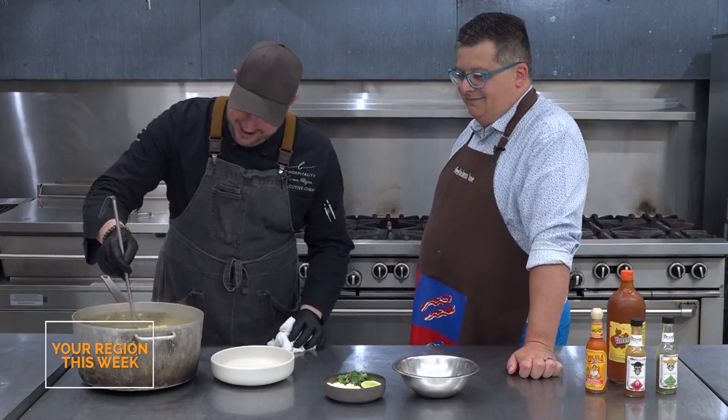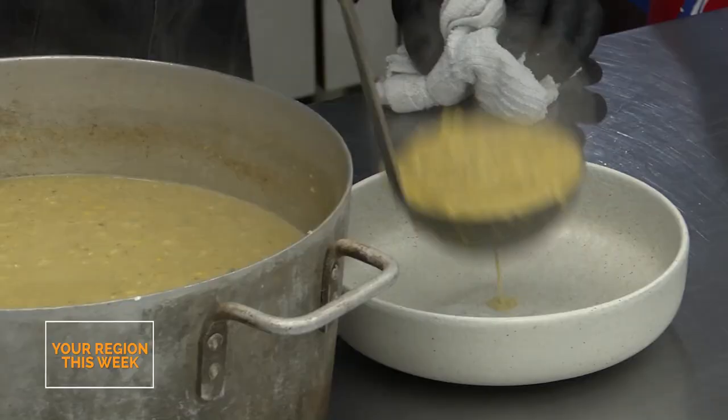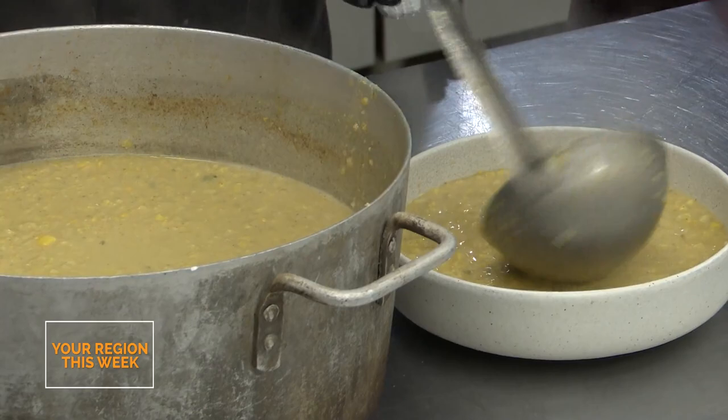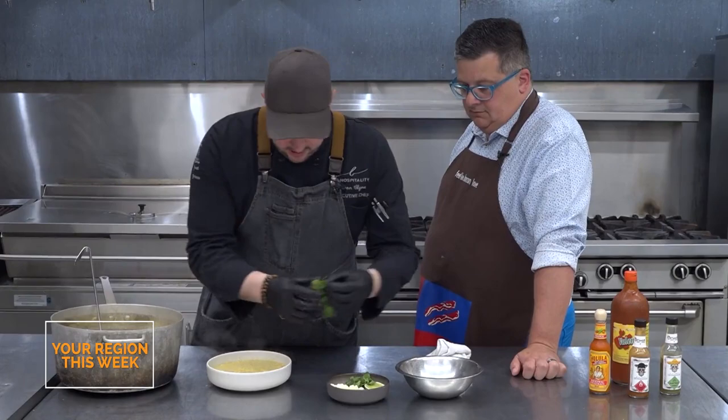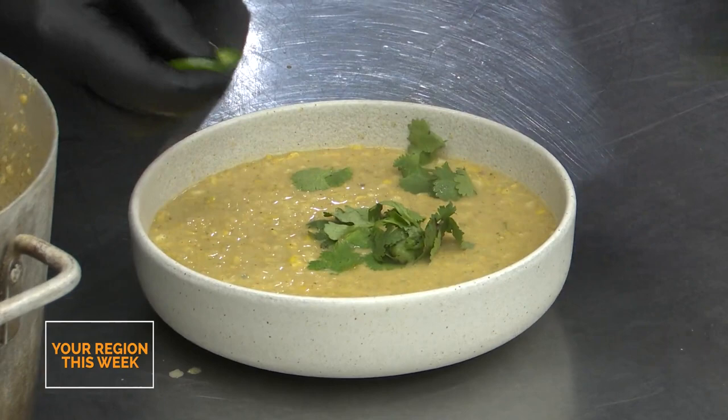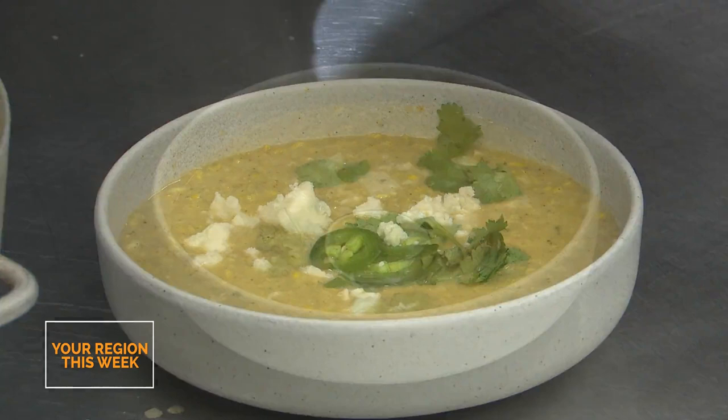It's got a good texture - it's kind of like a chowder. That's just the starch releasing from the potato. It doesn't need to be seafood to be a chowder. We're going to garnish with a little bit of cilantro, a couple pieces of jalapeño, a little bit more of that queso cotija because you can never have enough cheese, and then a lime wedge on the side. And there you have it - Mexican street corn soup on this edition of Dine with Klein.